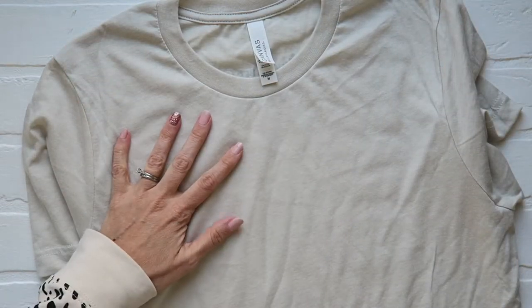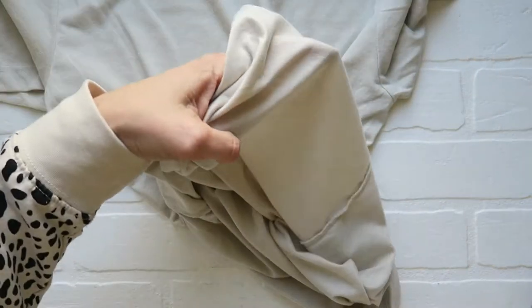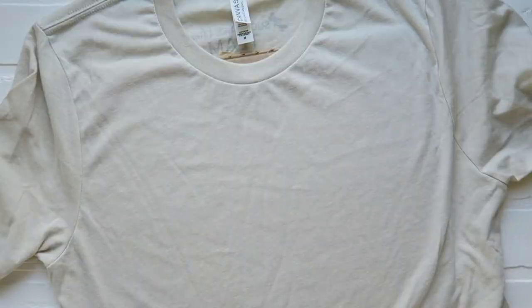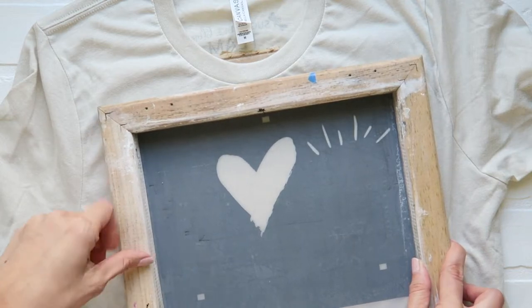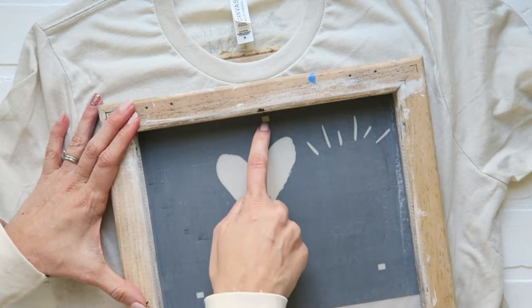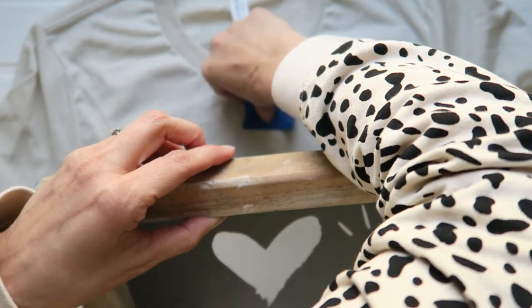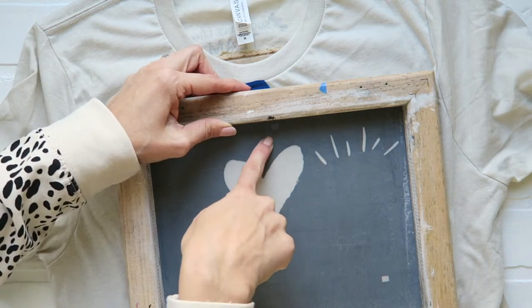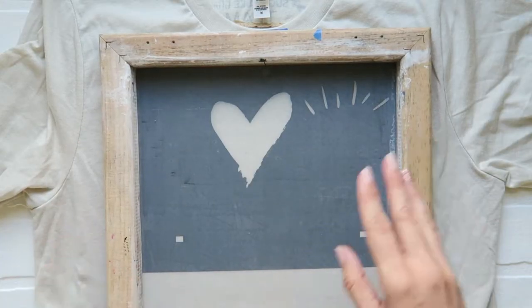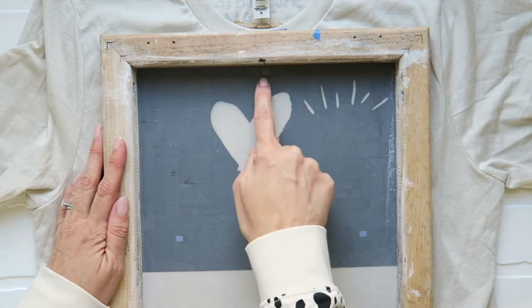Get your t-shirt out. You're going to want something inside it so the ink doesn't bleed through just in case. You start with your base color — the color that is going to go underneath in the design. We have registration marks here, here, and here. You're going to need to take some tape and put it where the registration mark is going to land, so that when you drag ink over your design it does not go on your shirt. Okay, we've got all of our dots covered up.